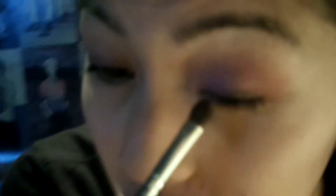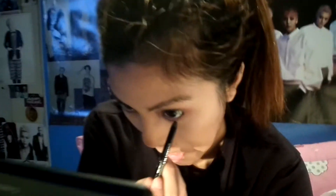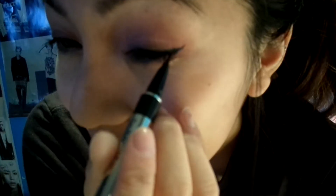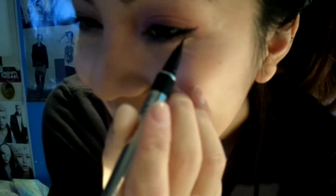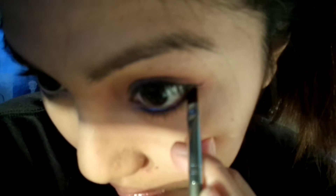Then, I'm taking a black eyeshadow and just smudging that on the top of my upper lash line. Then, I'm tightlining my upper line and my lower water line. Next, I'm creating a winged eyeliner and then taking a brown eyeshadow, placing that underneath the water line.